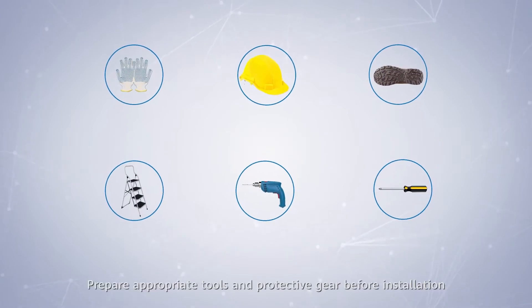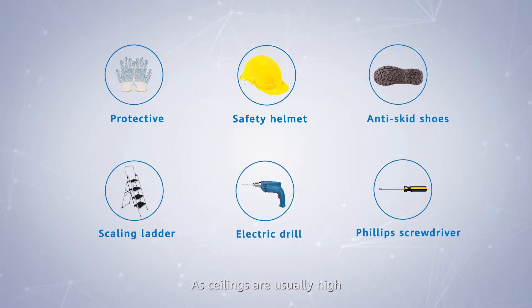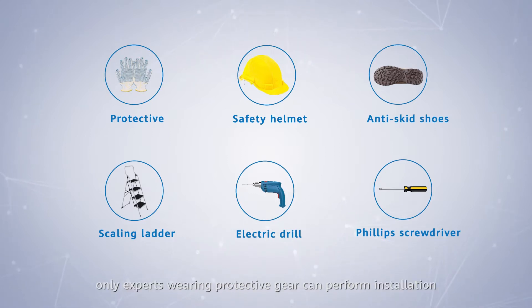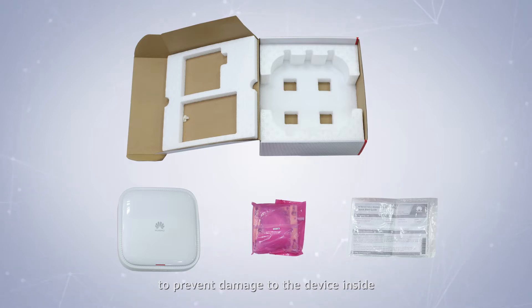Prepare appropriate tools and protective gear before installation. As ceilings are usually high, only experts wearing protective gear can perform installation. Do not insert a paper knife deeply into the box when unpacking, to prevent damage to the device inside.